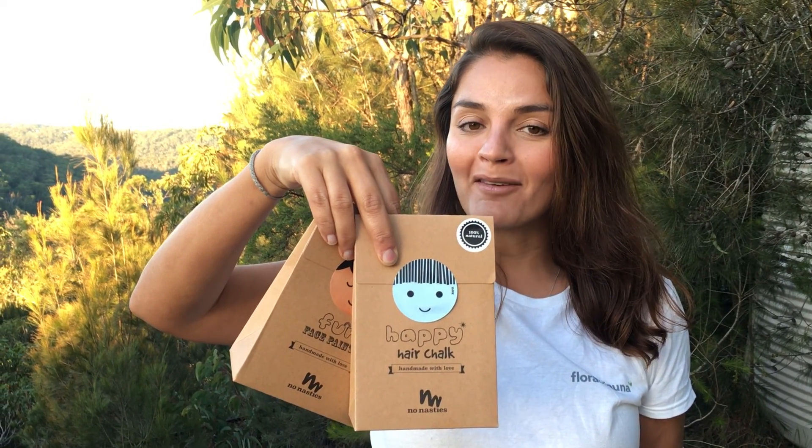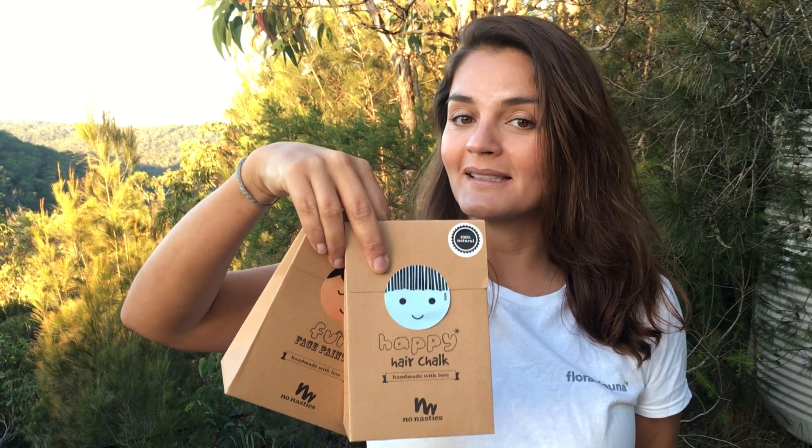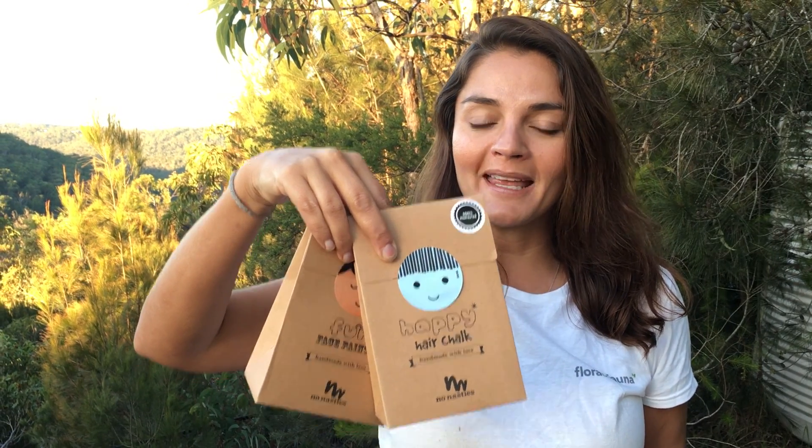At Flora and Fauna we have a new brand: No Nasty's Makeup. They look like this — it's face paints and hair chalk for kids. Who said kids can't have natural products? We're really excited to have them on board. It's a really new brand to Australia and they're doing great things. They're out of Sydney and actually made by mums — pretty cool brand all around.